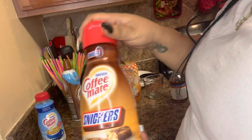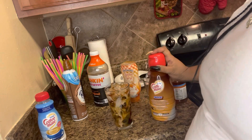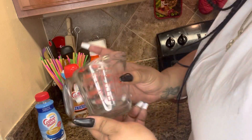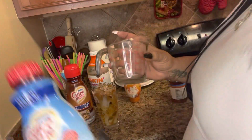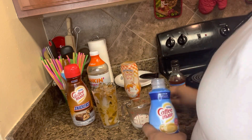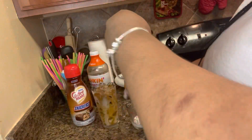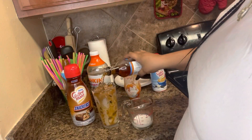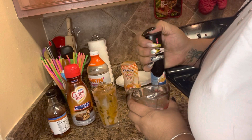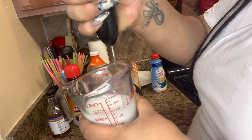Next I'm going to use Snickers creamer. I did one of these coffee videos and posted it — I woke up the next day, wait let me tell y'all in a minute. Next I'm going to take my French vanilla creamer and use the frother to make a foam out of it. Before I do that I'm going to add some salted caramel syrup, and then I'm going to take the frother and make a foam out of it. This is like my favorite part.